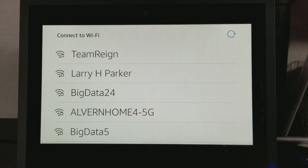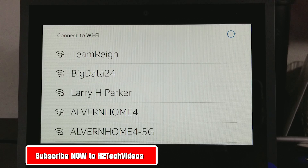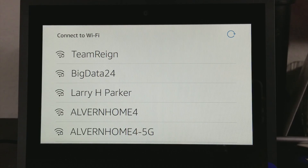Hey guys, Wayne here from HT Tech Videos. Today we're going to do a quick video. We're going to show you how to set up the new Echo Show from Amazon. We plugged it in and the first screen is basically to connect to a Wi-Fi network. So let's go ahead and do that.